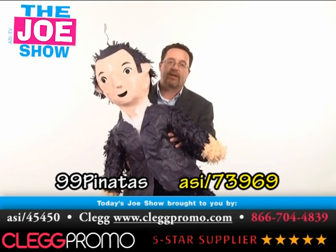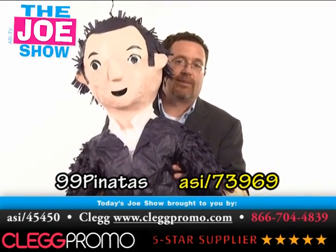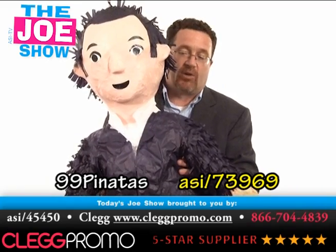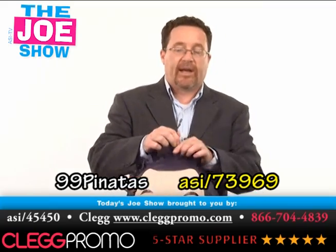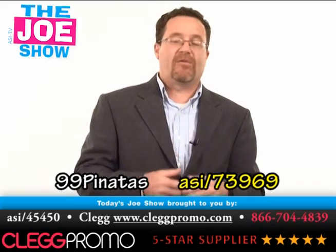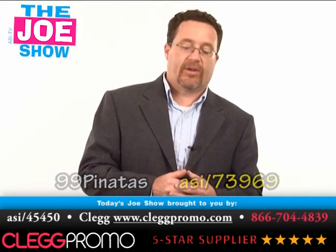I think it's great for your client's upcoming summer picnics. Get this made in the likeness of the boss, of the owner of the company — especially if you have a sense of humor, I think they would enjoy that. You can also get it done in your client's logo as well. It's great for summer picnics or anytime during the year if they have an event where families are coming, like an open house on a Saturday where kids are attending.